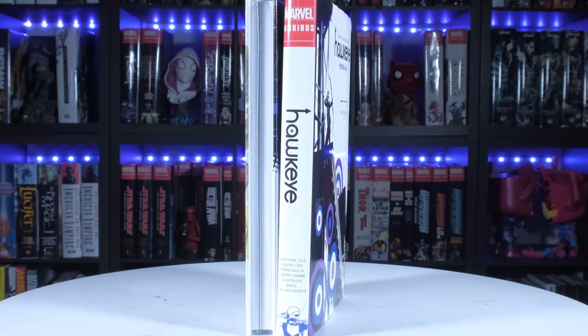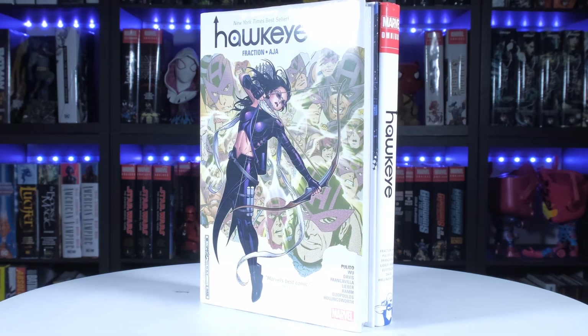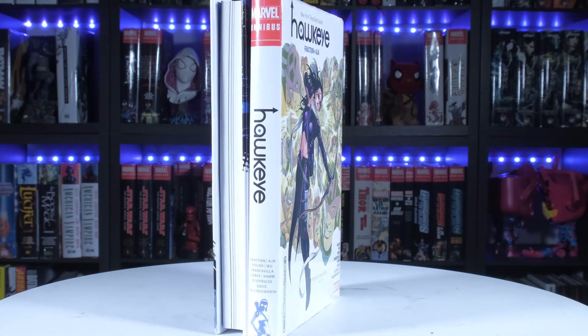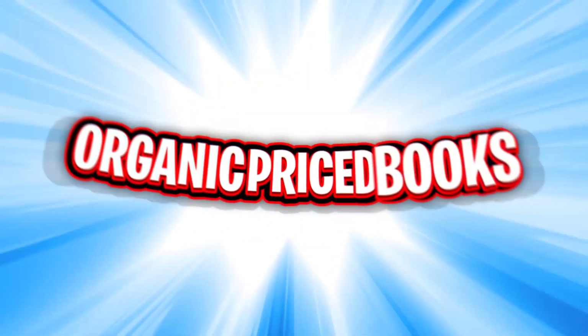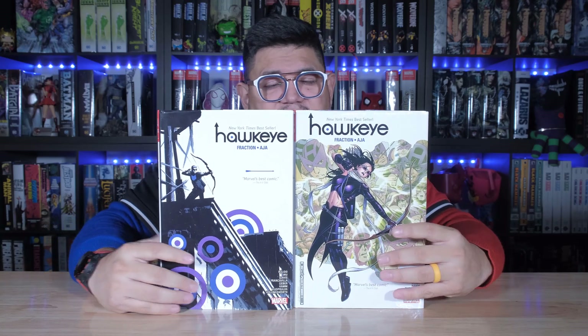Hello, welcome back to my channel. What's up, guys? It's David coming at you from Organic Price Books with a first look at a reprint of an omnibus from Marvel. Today we are looking at the one, the only, the bullseye man — we're looking at Hawkeye, the omnibus by Matt Fraction.